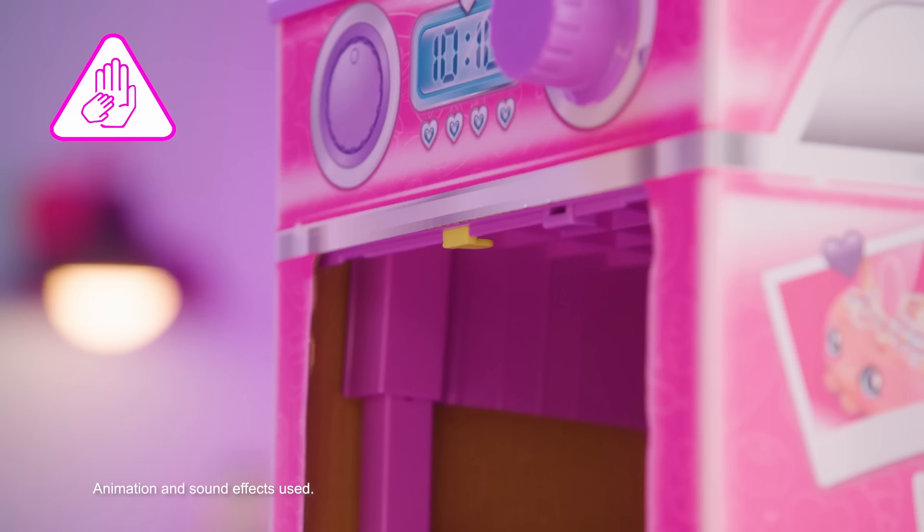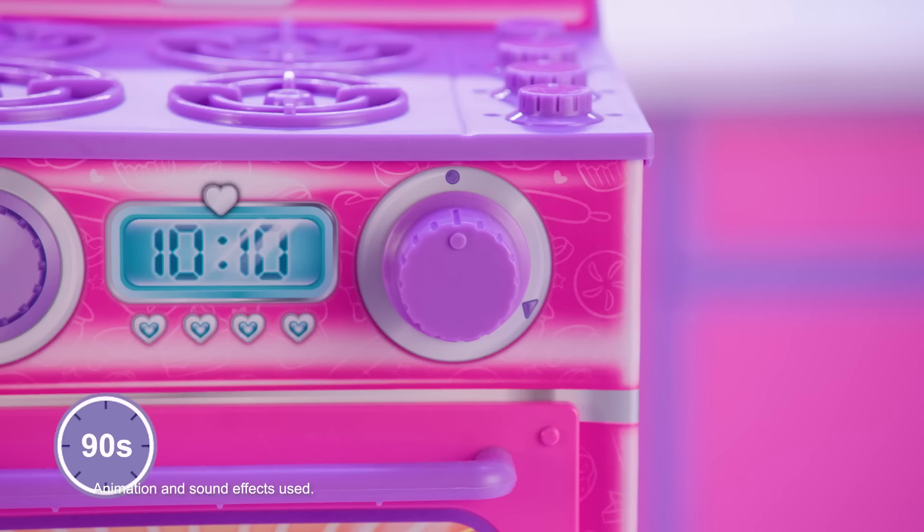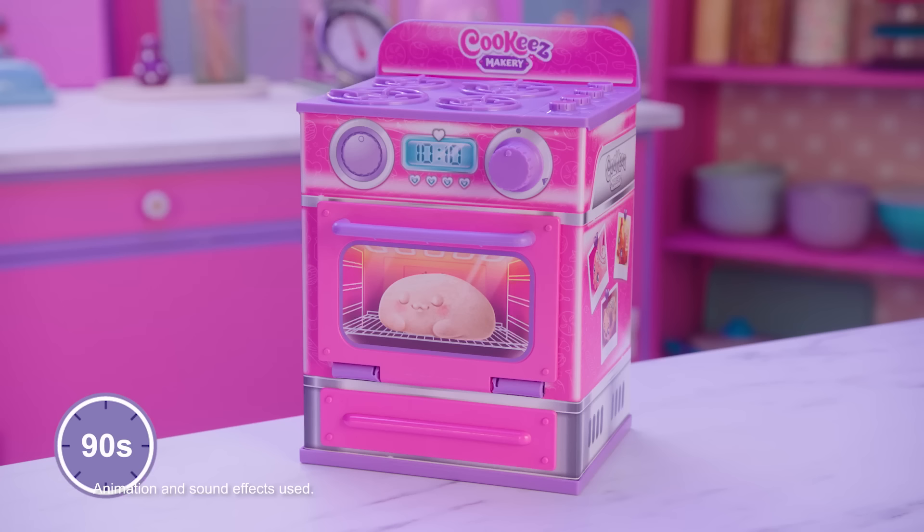Open the oven door to pull down the tab to remove from inside the oven. Place toy dough in oven and close the oven door. Rotate the dial clockwise until it clicks. You'll hear a ticking sound, which means your dough is baking.